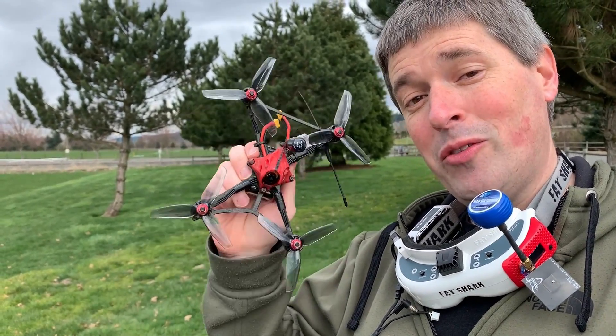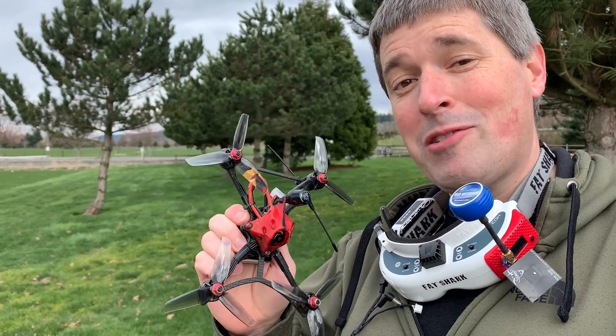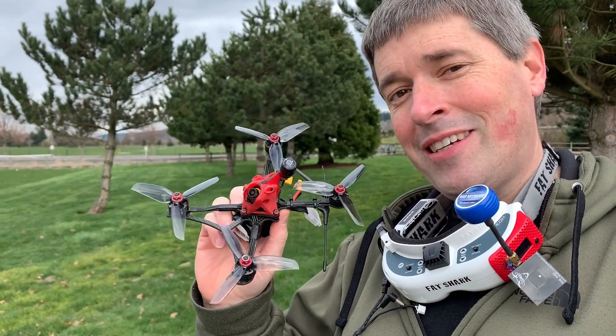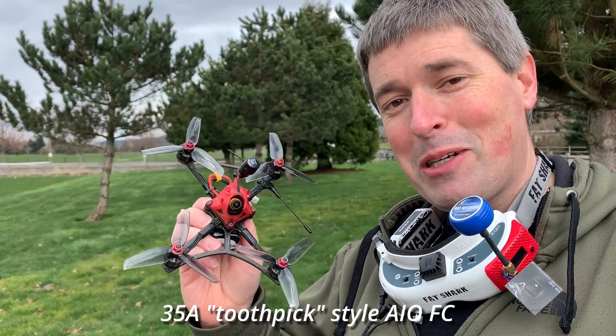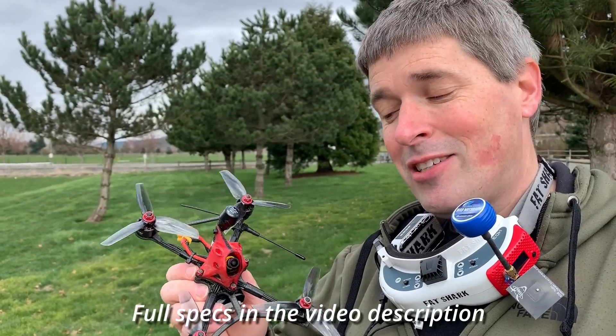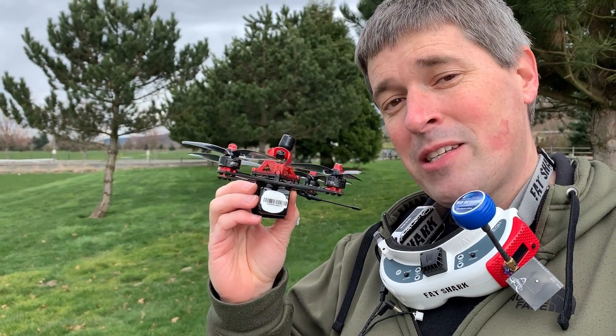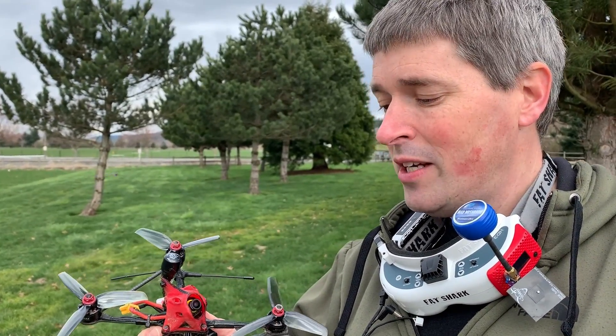I released a video the other day where I showed this quad ripping around these trees with an 850 mAh 4S battery. But the ESCs on here are actually rated for 6S, and so everybody wants to see it on 6S and see how it holds up. I've got a 550 mAh 6S battery on here now — it's about the same size as that 850 4S.